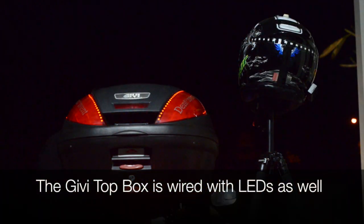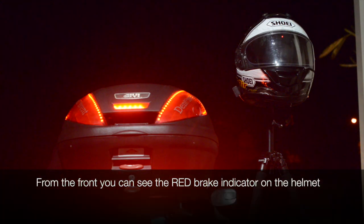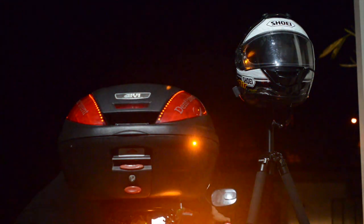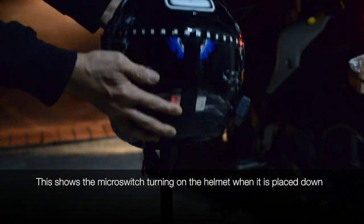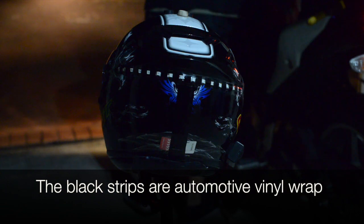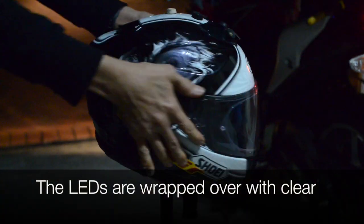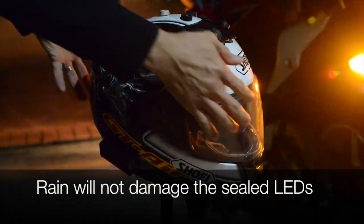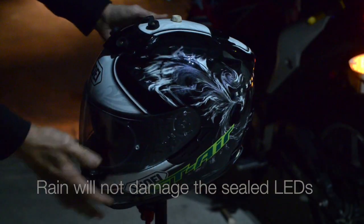The leads are obviously a lot more visible at night. I had to go back and change the orange rear leads to brighter ones. The top box here is also wired with leads. From the front you can see the red brake indicator on the helmet, and this shows the micro switch turning the helmet on when it's placed down. The black strips are automotive vinyl wrap, and the leads are wrapped with clear vinyl wrap so rain will not damage the sealed LEDs.